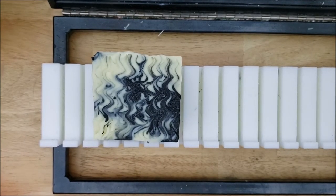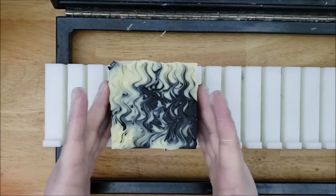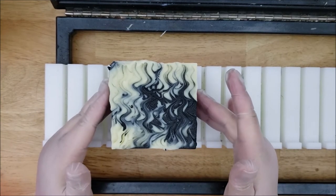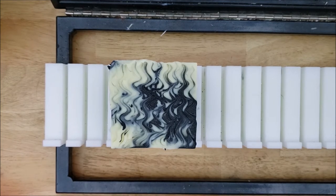Hello everyone, welcome to Cabbage Patch Soap. My name is Laura and today I will be cutting the cauldron soap that we made. This is the one where we dropped in some glow-in-the-dark soap batter into the black charcoal soap down below, so we're just going to cut this and see how it turned out.